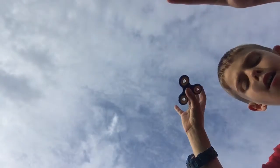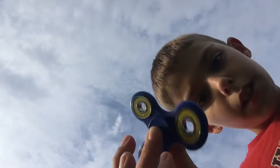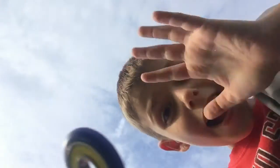Let me spin it on my thumb again. Look at how cool it looks — it just looks like it's standing still but looks really different. But yeah, that's what I wanted to show you guys. Bye, bye bye bye!